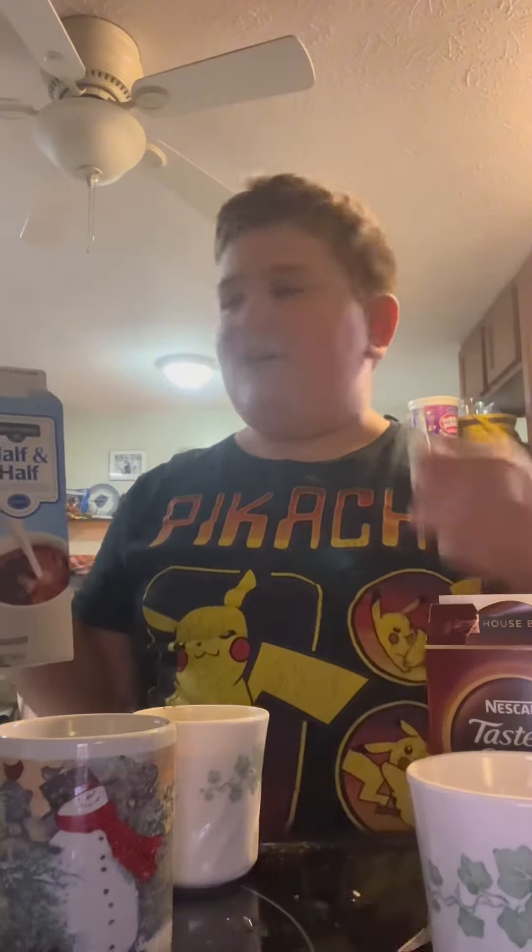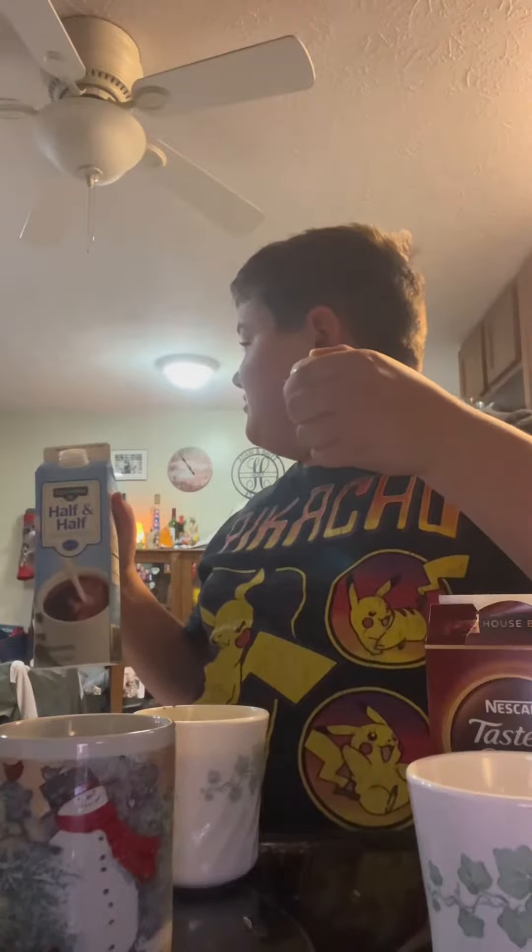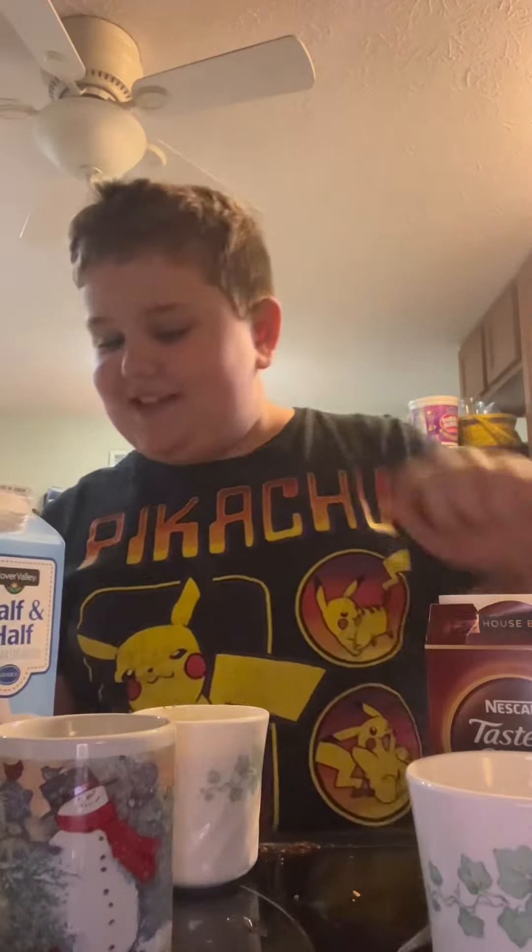Okay, so let's make the cold foam. We're gonna put some half and half because I don't have heavy whipping cream, so we're just gonna do half and half — hopefully it'll work. Oh, that's the wrong cup. It's absolutely fine.